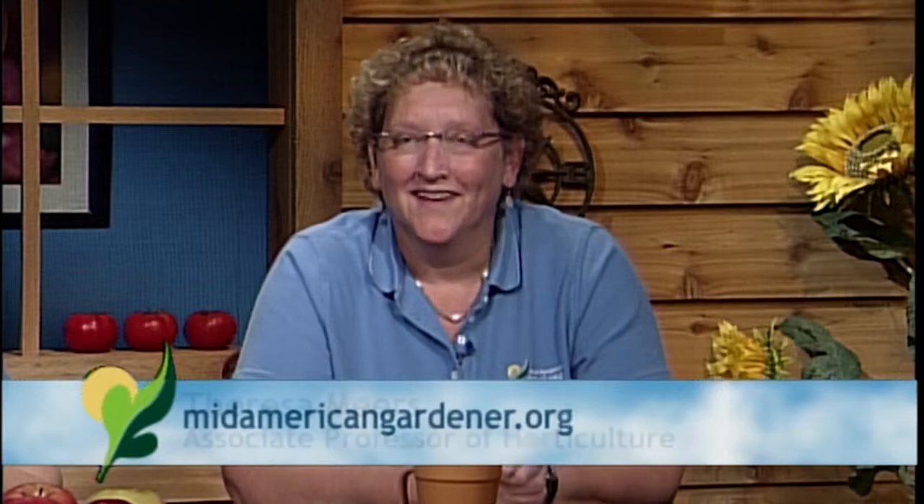First up is Theresa Mears. She teaches at Parkland College in the horticulture department and also manages the greenhouse at Parkland. Her areas include indoor plants, general gardening questions, a little turf, a little insects, and a little pruning.